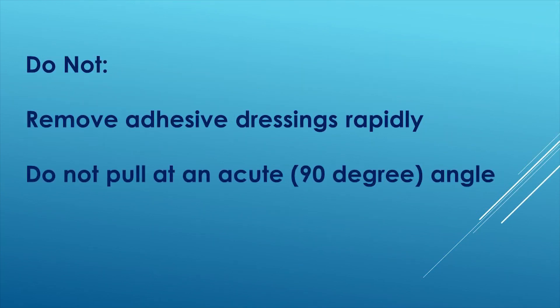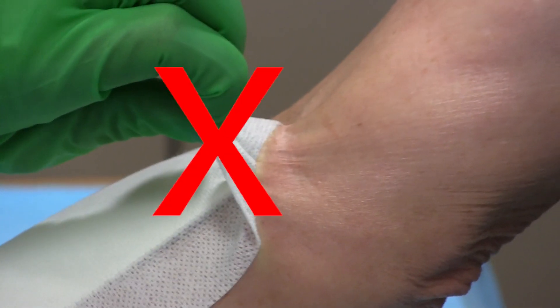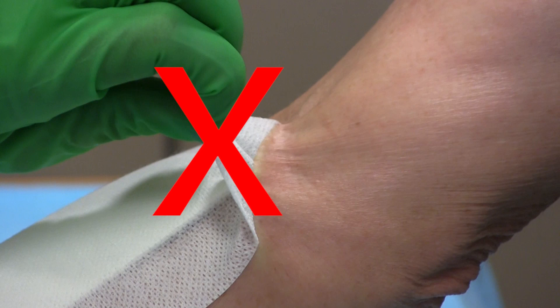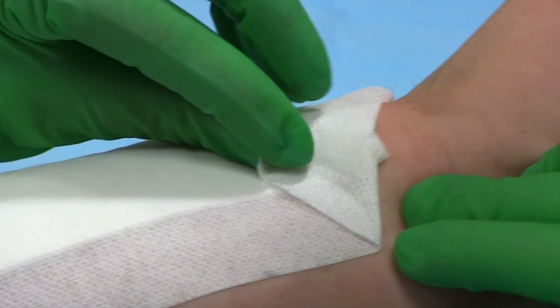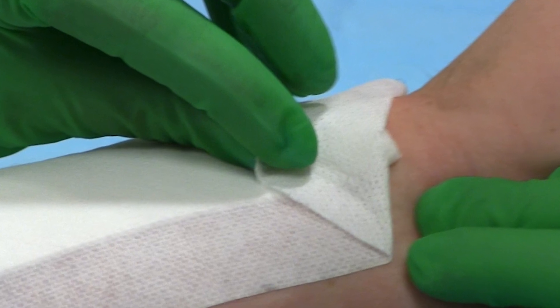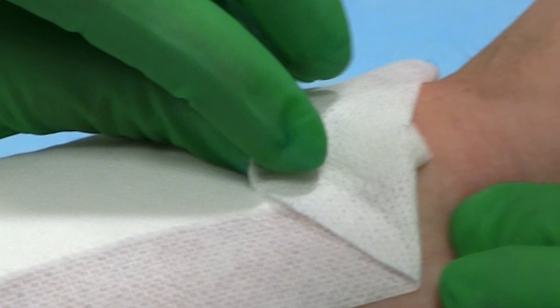Do not remove adhesive dressings rapidly. Do not pull at an acute or 90-degree angle. This video discusses the proper technique for the removal of adhesive dressings. Proper technique minimizes patient discomfort and mitigates the risk of skin injury.